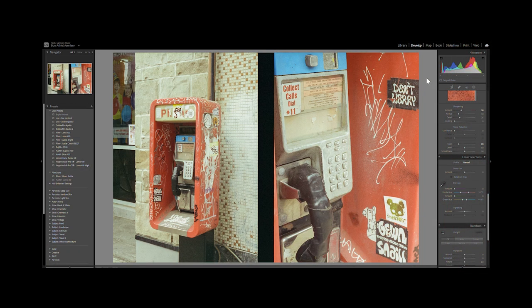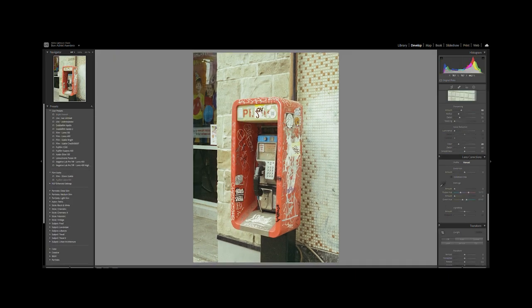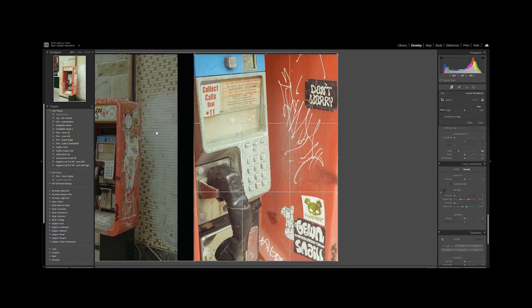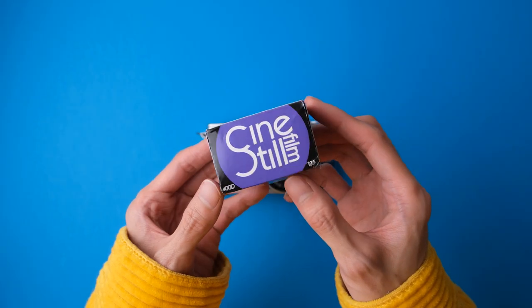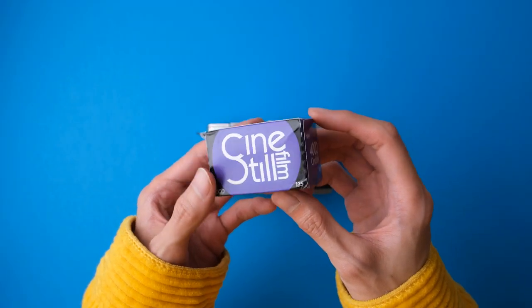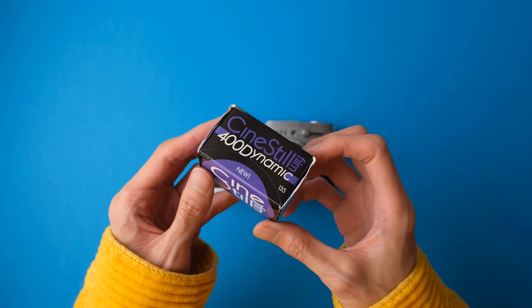But I still ended up breaking the frame in two because I didn't really like the black border in the middle of the frame. But yeah, as soon as I got ahold of my Olympus Pen FT, I loaded it with a roll of the new Cinestill 400D and went on with the challenge.